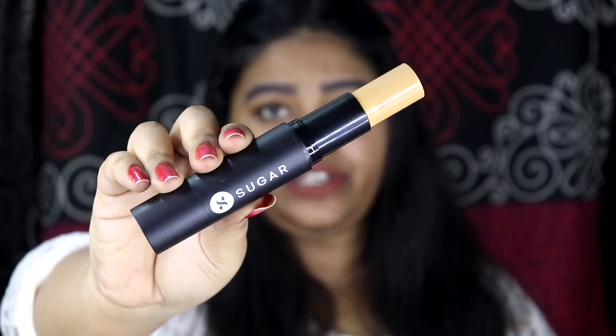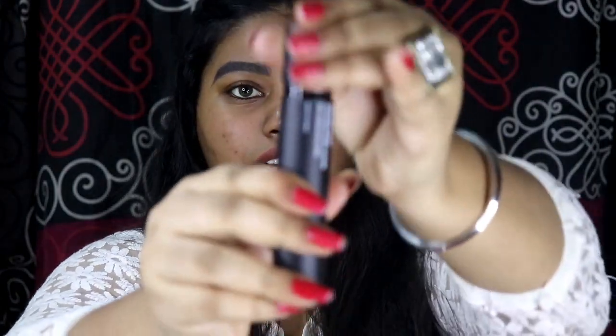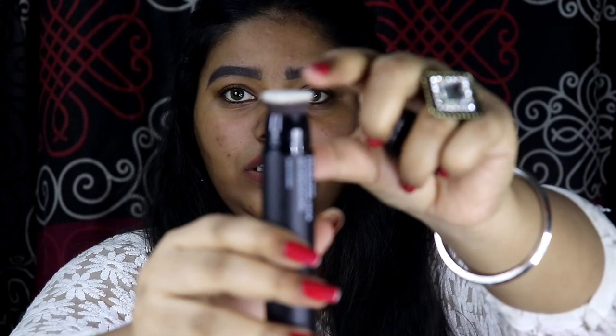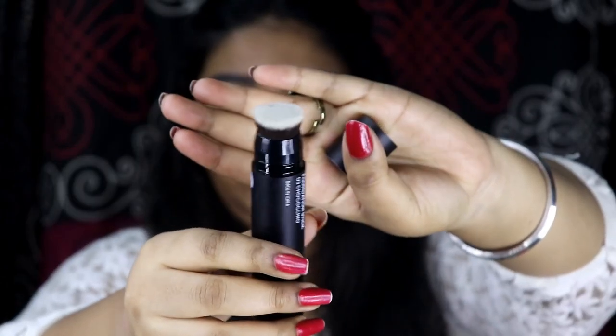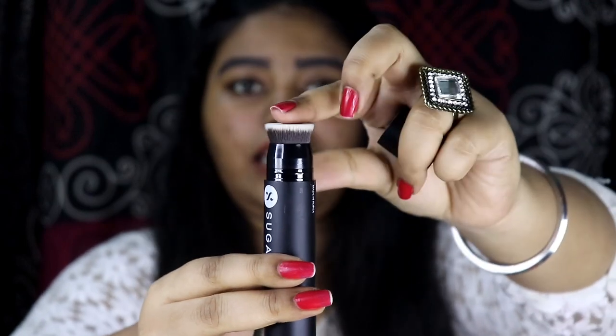This foundation stick retails for $9.99. The best part I was really eager to try was the other end, which comes with a brush. The brush is very dense and very soft as well, and it is a very nice quality. You apply the foundation stick and then use this brush to blend the foundation into your skin, which is also very travel friendly because you can easily touch up using just this one product.